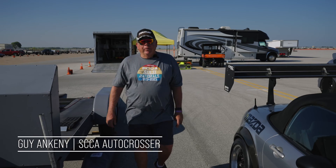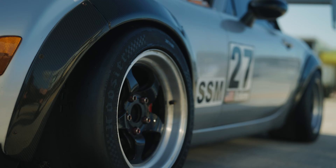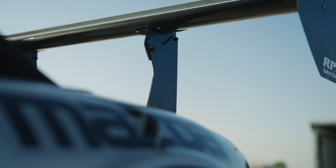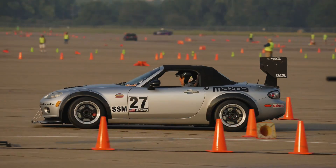Hi, my name is Guy Ankeny. I've been autocrossing for pretty close to 50 years and today we're going to talk about the balance of the car and how we can get that car more balanced for you so we can make it do more things that you want it to do to make you faster.